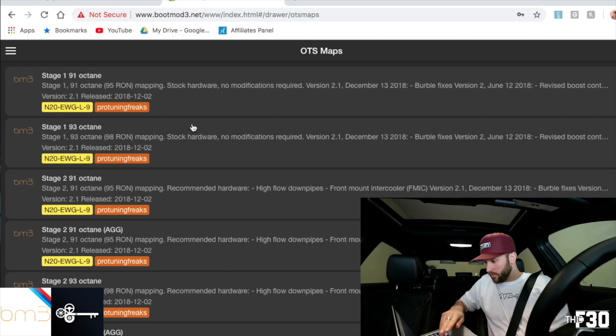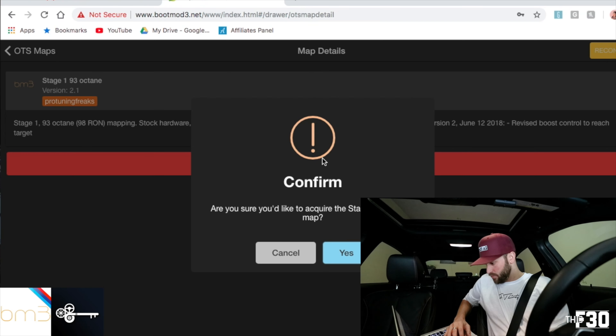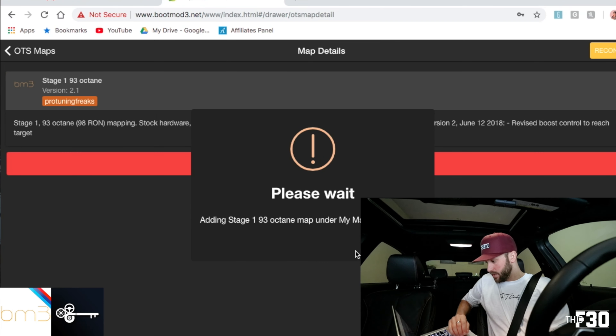We can talk about Stage 2 down the road. You have a 91 octane and a 93 octane option. I have 93 octane in my area, so I'm going to be doing the Stage 1 93 octane. It says 'get tune' — that's what we're here to do. It asks, 'Are you sure you'd like to acquire that tune?' Yes, that's exactly what I want to do.